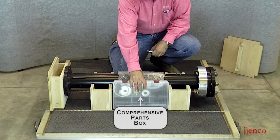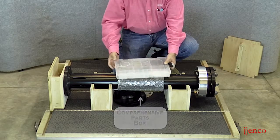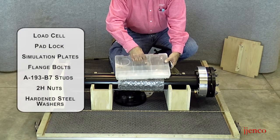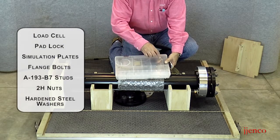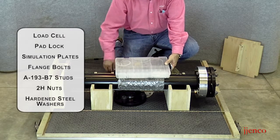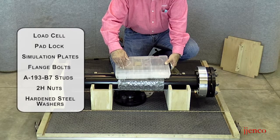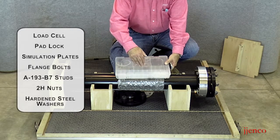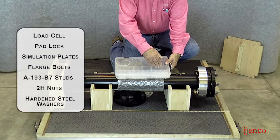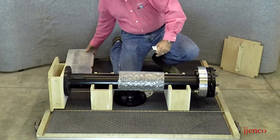Each FADU comes with a parts box. The parts box contains various components: your load cell, a padlock, some flange simulation plates, flange bolts to fix the unit to the platform, as well as some A193B7 studs, some 2H nuts, and also some hardened steel washers. We're going to take this parts case and just set it to the side for the time being.